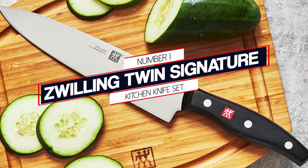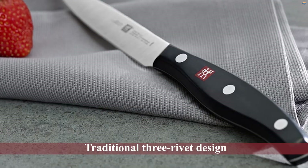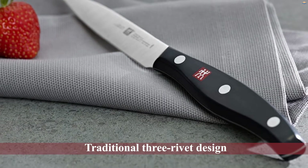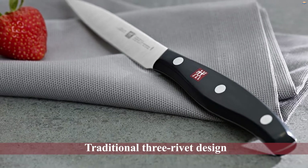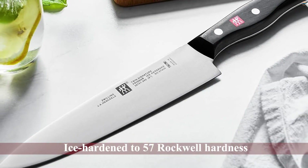Number one, most popular: Zwilling Twin Signature kitchen knife set. This knife set has a traditional three-rivet design for a secure grip, and the blades are ice-hardened to 57 Rockwell hardness to ensure you can keep using them for rigorous tasks.